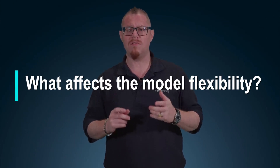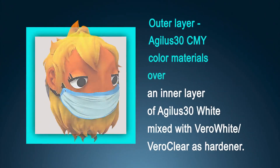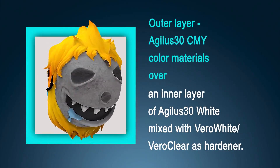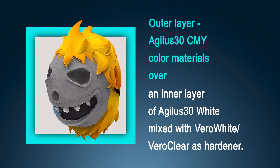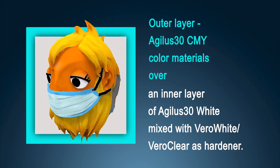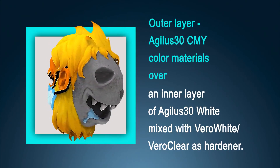Let's see how it's done. First, we need to understand what can affect the model's flexibility. For a model like this, we have an outer layer of the color material and an inner layer that defaults at Agilus white Shore A30. However, with the addition of the Vero materials — Vero white or Vero clear — we can affect the hardness of the part. A different ratio mix of Agilus white at the core with one of the Vero materials will give me the range between Shore A30 to Shore A95.